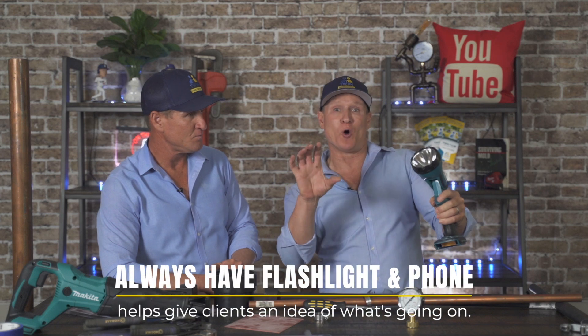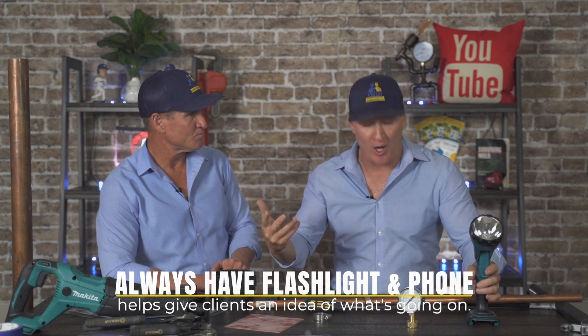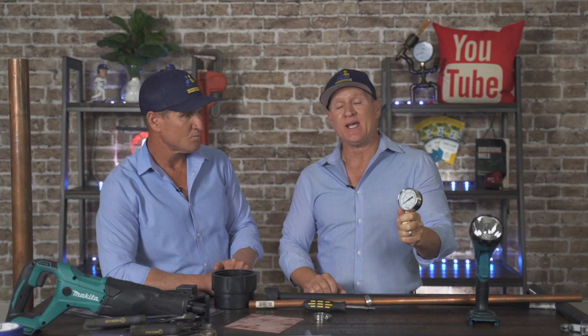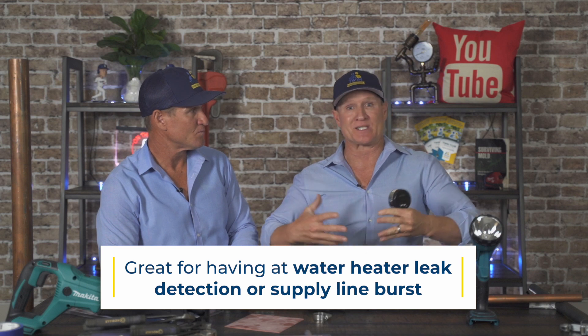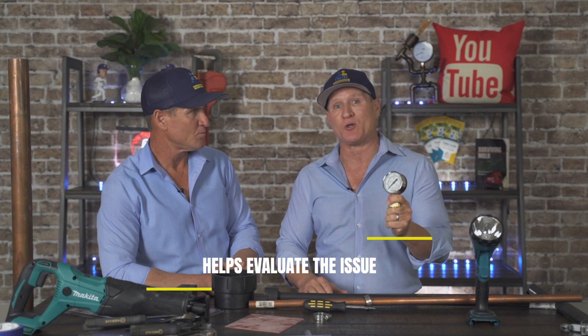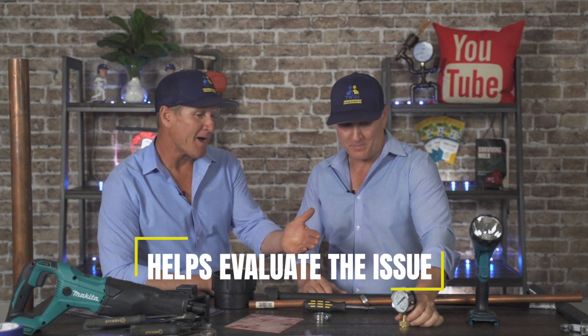Customers on emergencies want to know what's going on, and if you don't have a good flashlight and a phone to record that emergency plumbing, they won't have a good idea of what's happening. A pressure gauge is so important to have on an emergency, especially on a water heater leak or a supply line that burst. You want to check the pressure of the water system, and a pressure gauge will give you that reading and help evaluate what caused the plumbing emergency.